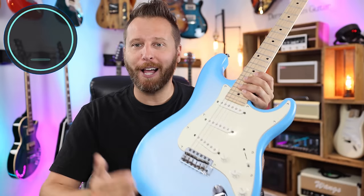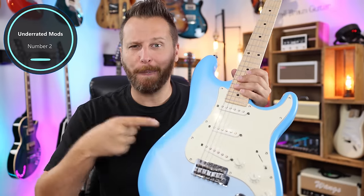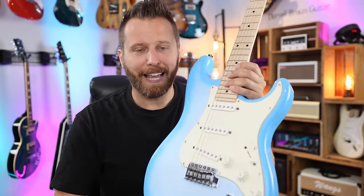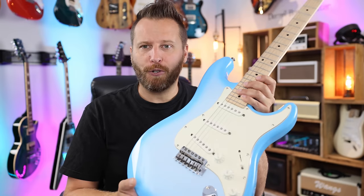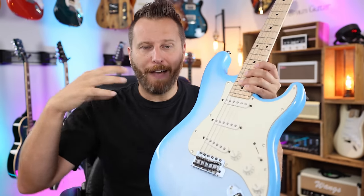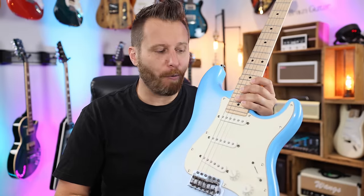Mod number two that kind of flies under the radar has to do with swapping pickups, but not in the way you might think. Most people, when they get a lower-end guitar, take the cheap ceramic-based pickups, throw them out, and put in a nice set of Alnico pickups. This gives you a nice chime-y tone, really open in the upper frequencies, but not as robust in the mids. So if you want a Strat but want a more robust, big, fat tone, consider going from Alnico pickups to ceramic.